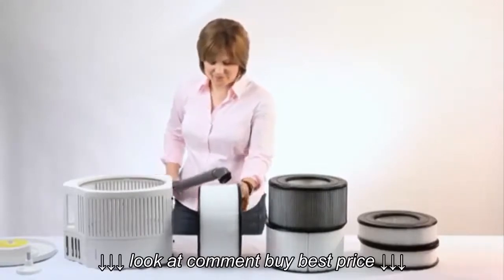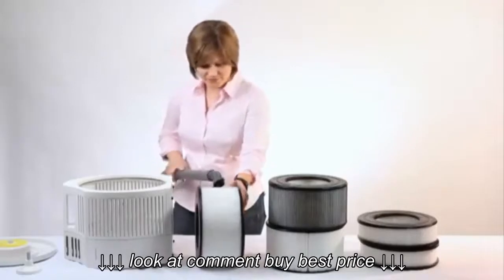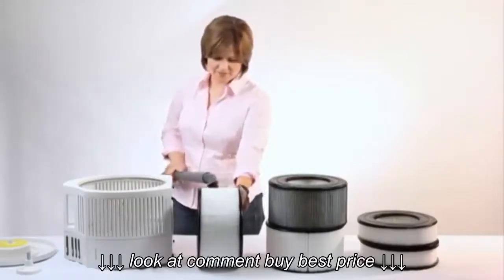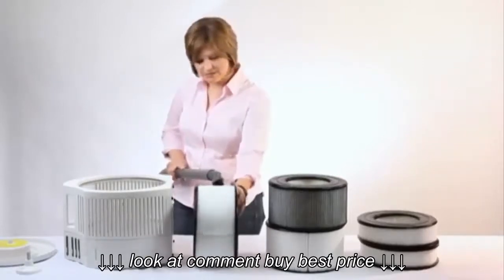Once you have the attachment on the vacuum, run it along the outside surface of the filter to pick up the dirt and particles. Make sure you do not penetrate the paper pleats with the vacuum as they may cause tearing or puncturing.